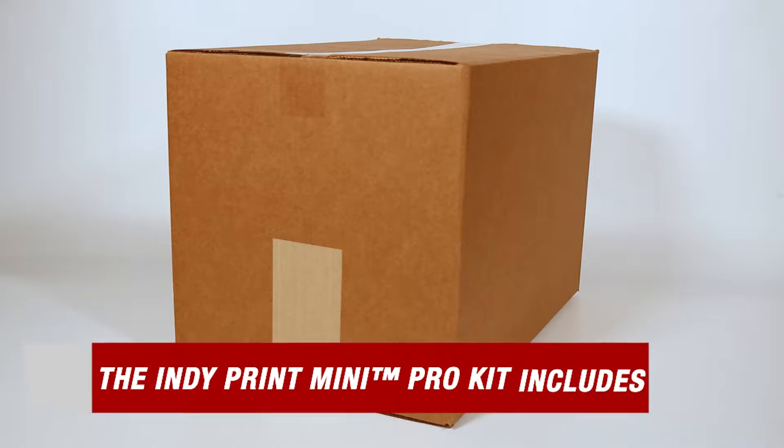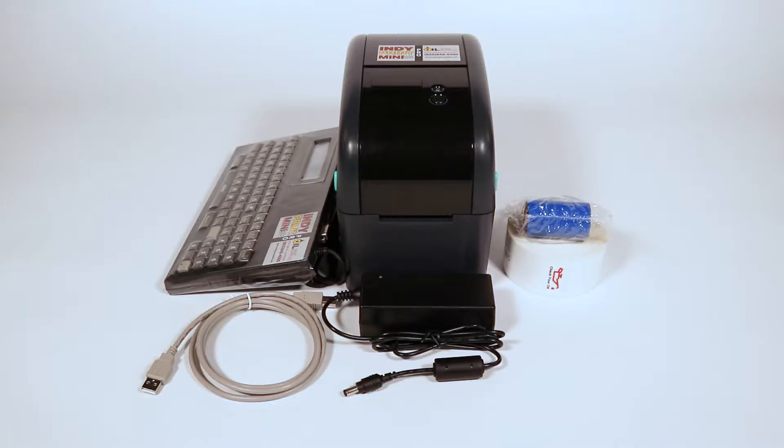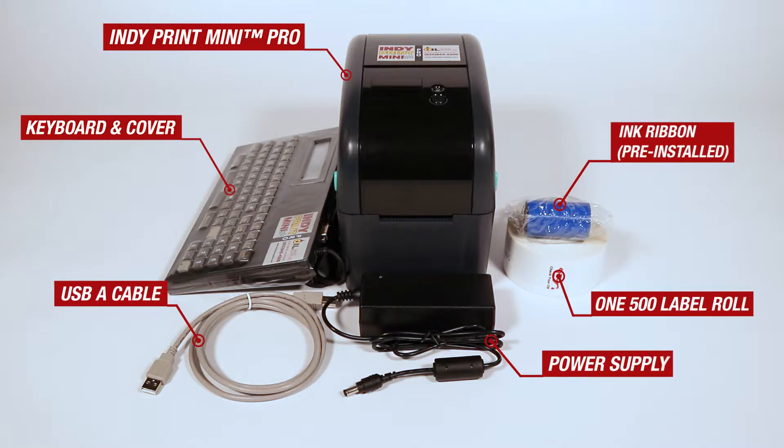Let's start off by taking a look at what you can expect when you receive your starter kit. Inside the box you'll find the IndiePrint Mini Pro, an ink ribbon, one 500 label roll, power supply, USB cable, and keyboard and cover.